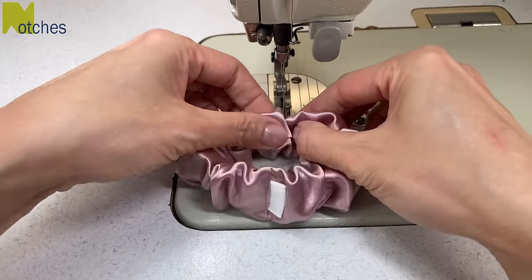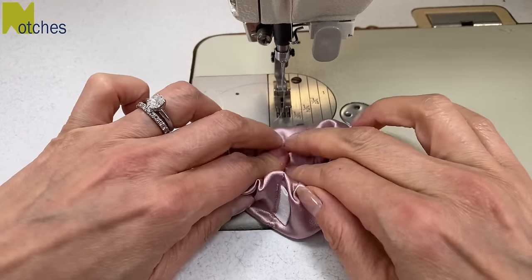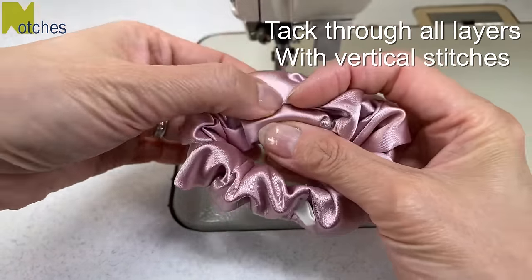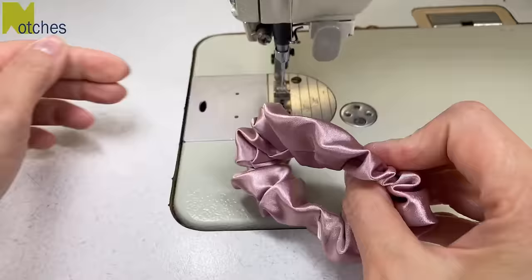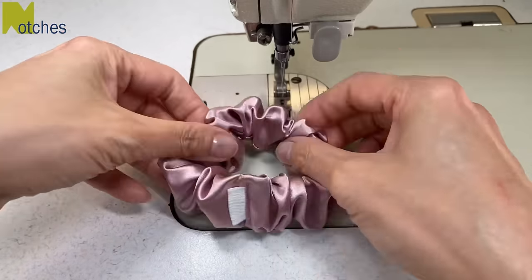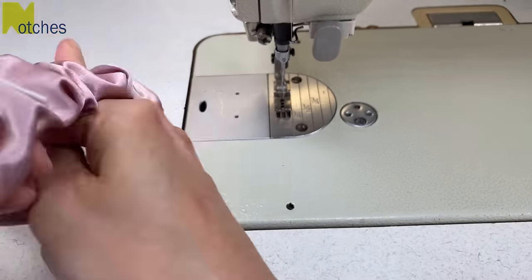To keep the fabric from twisting, directly across the seam on the other side I want to stitch through all the layers with a couple of vertical stitches to keep the fabric in place. Center your elastic and stitch through. Trim your threads well and once it's gathered you won't even notice it's there. By having the seam centered in the back, both sides of the scrunchie look really nice when it's in your hair and when it's on your wrist.